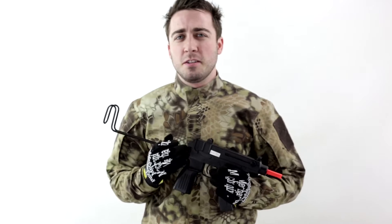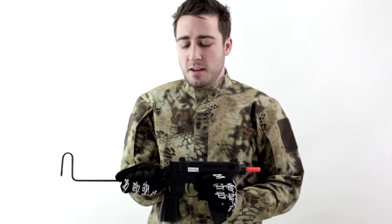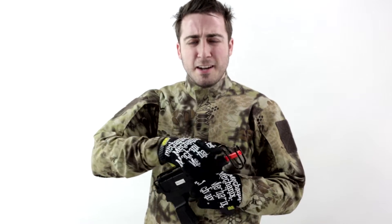The JG Scorpion chronos in at roughly 240 to 280 feet per second. Some people might complain about low velocity, but for a secondary weapon or a CQB weapon, that's really good — that's about what you want it at.